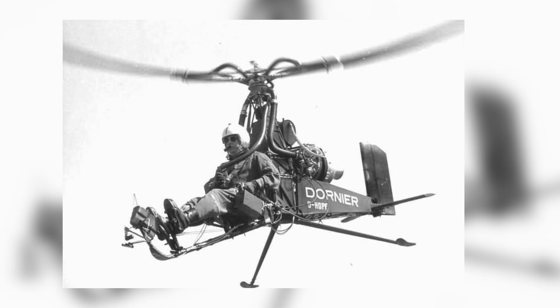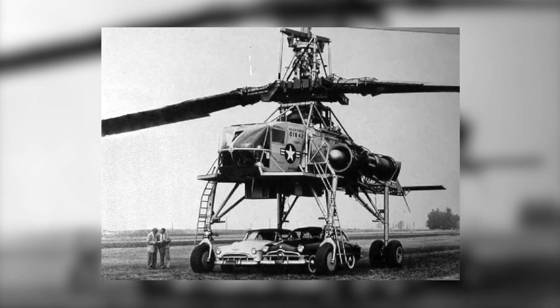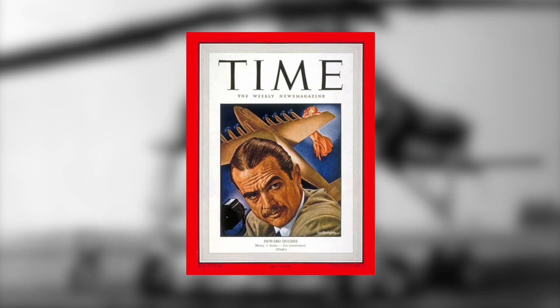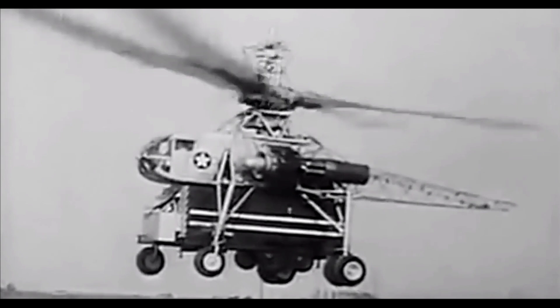Germany was pretty on it when it came to developing this radical technology. Dornier and a few other manufacturers produced some interesting designs, some of which were ultralight types, whilst others were more full-on helicopters that could carry multiple people. Talking of heavy lifters, a special mention must be given to this absolute monstrosity created by Howard Hughes. The XH-17 still holds the record for the largest helicopter ever flown.